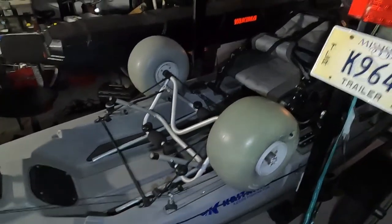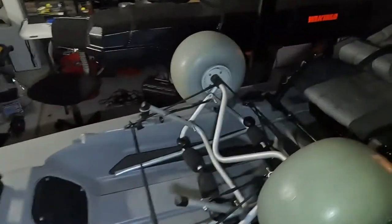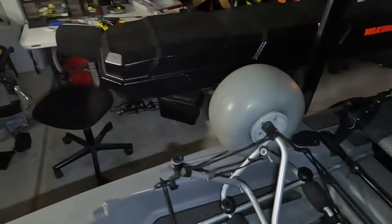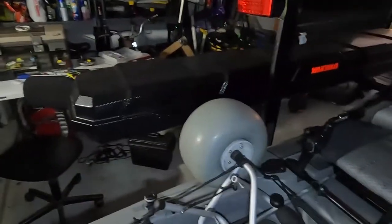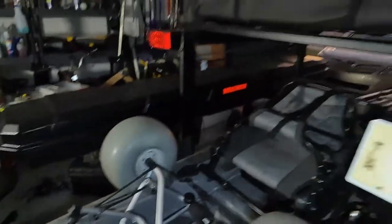I've got the Rail Blazer mount right there. I showed my Rail Blazer visipole — I've had that thing for three years and it's still running on the same batteries, still just as bright as the first day I ever used it.